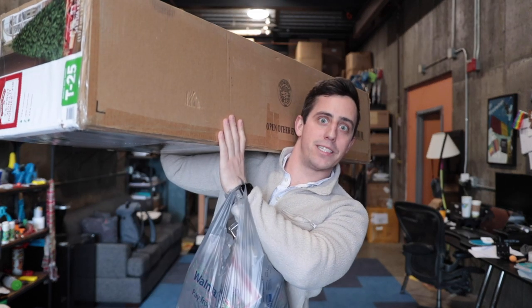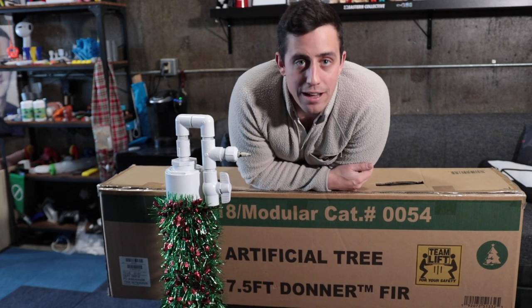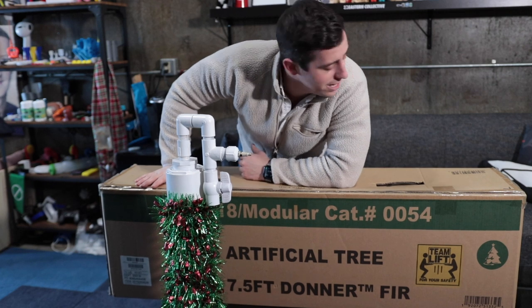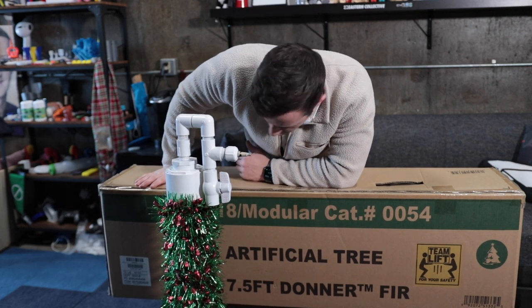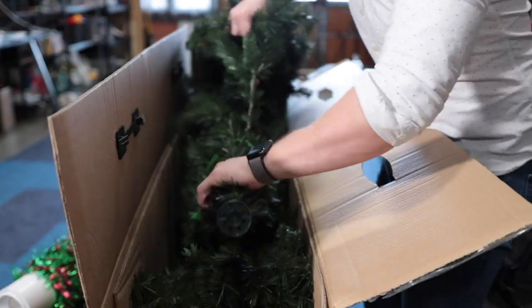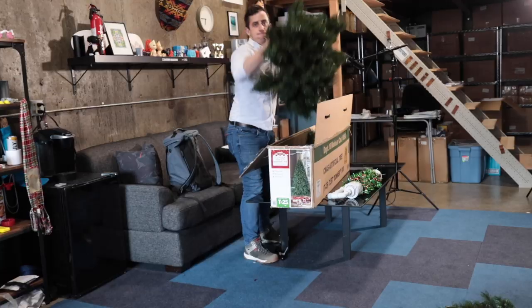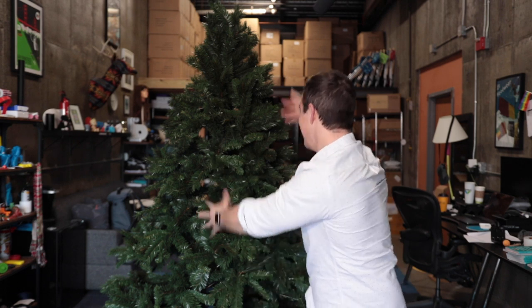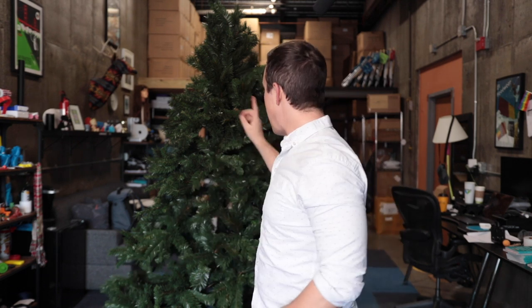All right, let's get this bad boy set up. I have no idea what goes into actually putting this thing together but we are about to find out. I think it said somewhere that it was an easy prop or something like that — fingers crossed. Would you just look at that tree? I was a little skeptical buying the artificial tree, I almost bought a real one, but I think this thing looks gorgeous and I'm gonna have it for a lifetime.